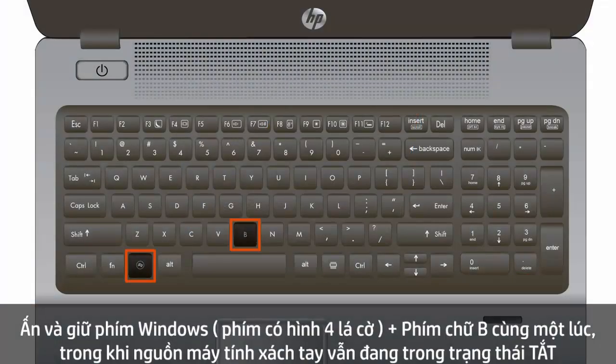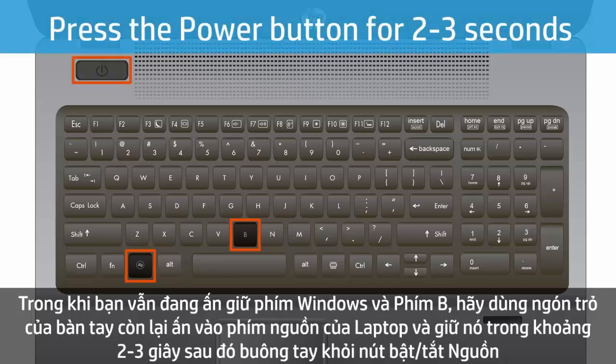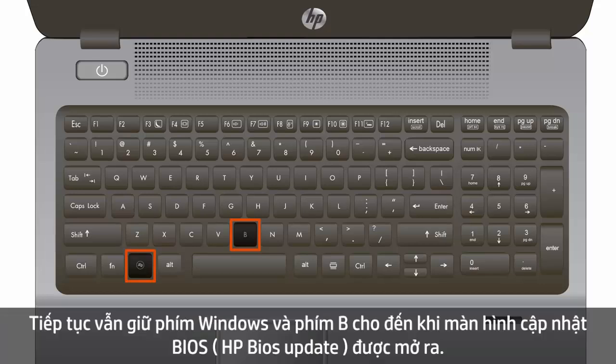Press and hold the Windows key and the B key at the same time while the notebook is still powered off. While still pressing the Windows and B keys, press and hold the Power button on the notebook for two to three seconds, then release the Power button. Continue holding the Windows and B keys until the HP BIOS Update screen opens.